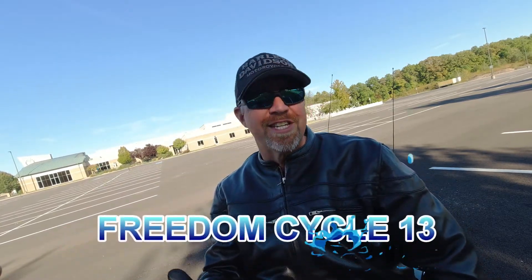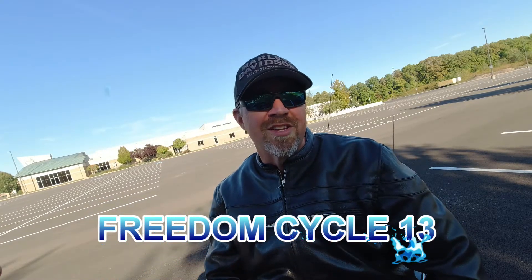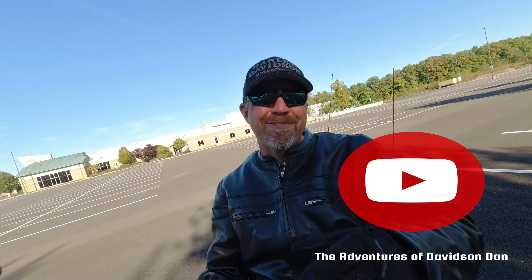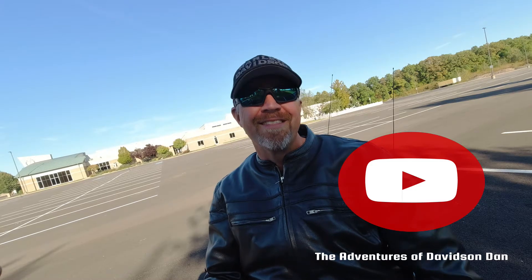If you don't know where to get it, go see my buddy Brian at Freedom Cycle 13 in Hubbard, Ohio. He'll sell you t-shirts and all the motorcycle gear you need, or if you just want to hang out with a really cool dude, you can do that too. He also has it on his bike so you can ask him about it. Davidson Dan gives it a two thumbs up. Thanks for watching — hit that like and subscribe button and we'll bring you another video next week.